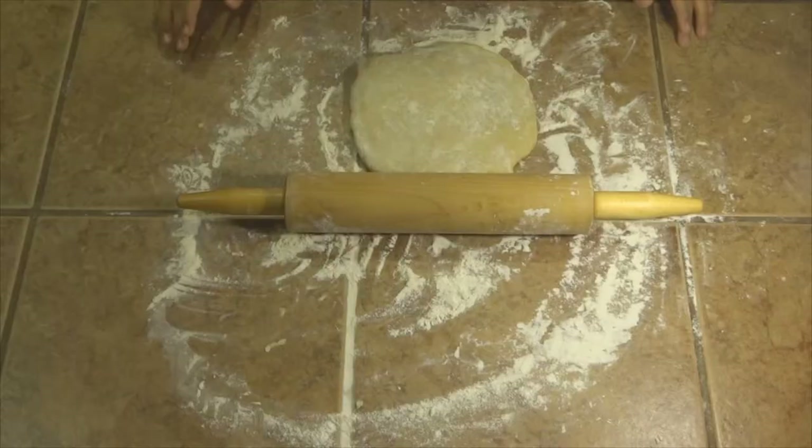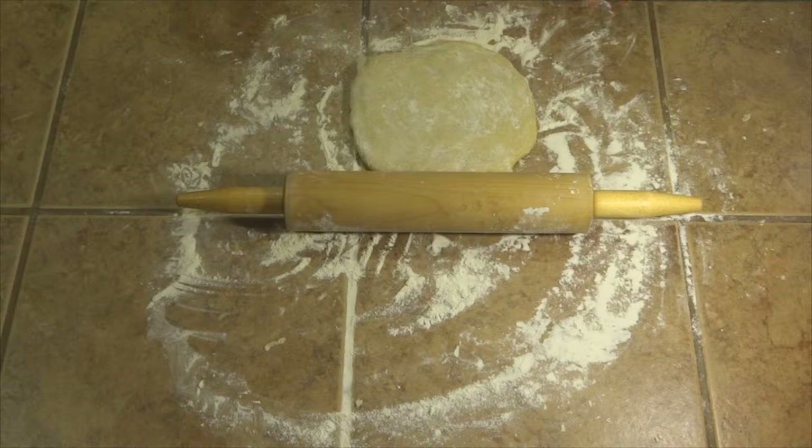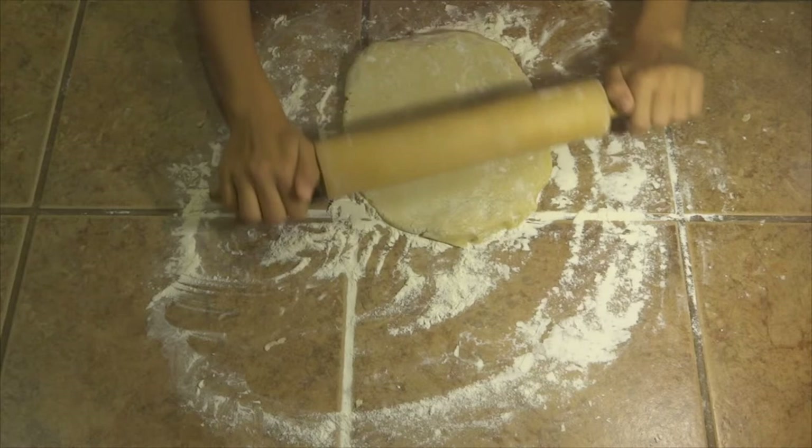Before you start rolling your dough out, you want to make sure to wrap it up in foil and put it in the fridge or freezer for about 10 to 15 minutes. When that's done, take your rolling pin and roll it out — you don't want to make it too thin.